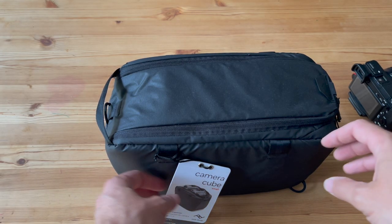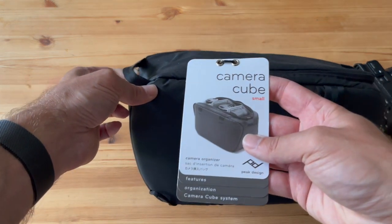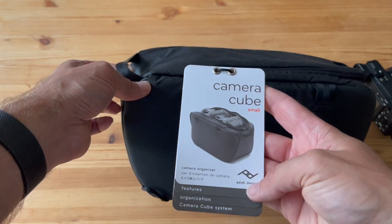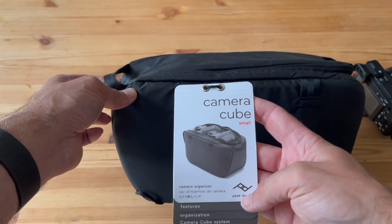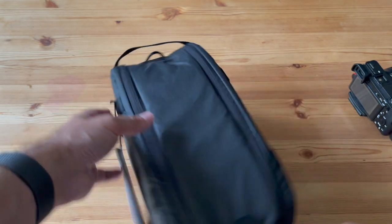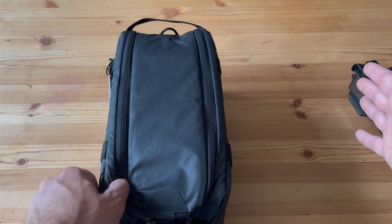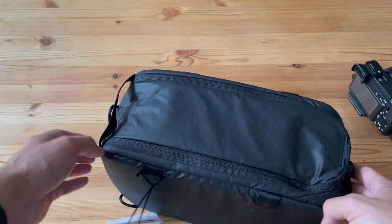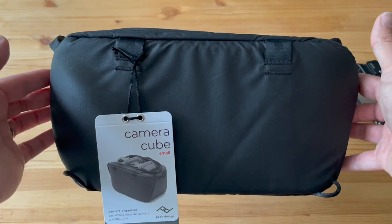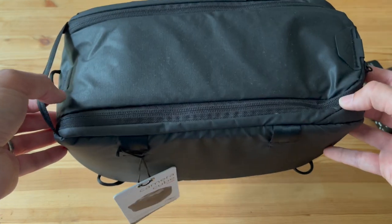Hi everyone, welcome back! Got another review here today. We're going to be reviewing the Camera Cube Small from Peak Design. I actually got the medium delivered, but it was so big — probably double the size — which I didn't think was possible when I looked at what it could actually carry.